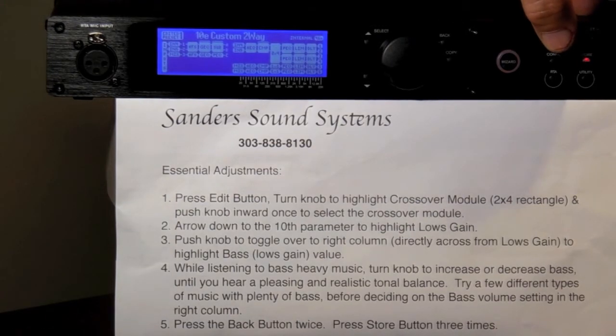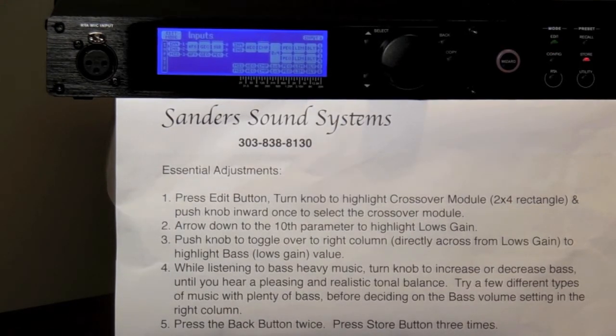Press the Edit button on the front panel of your LMS. The Edit light turns green, and Edit mode appears in the upper left corner of the LCD screen. You should also see many different shaped boxes or modules on the LCD screen that represent various items that can be adjusted.